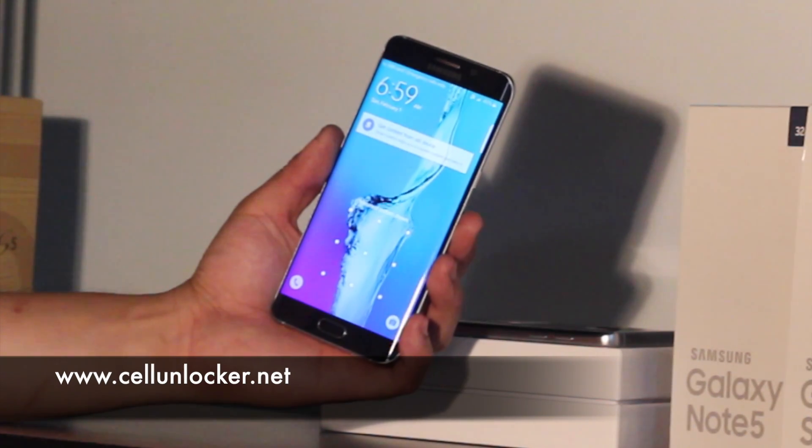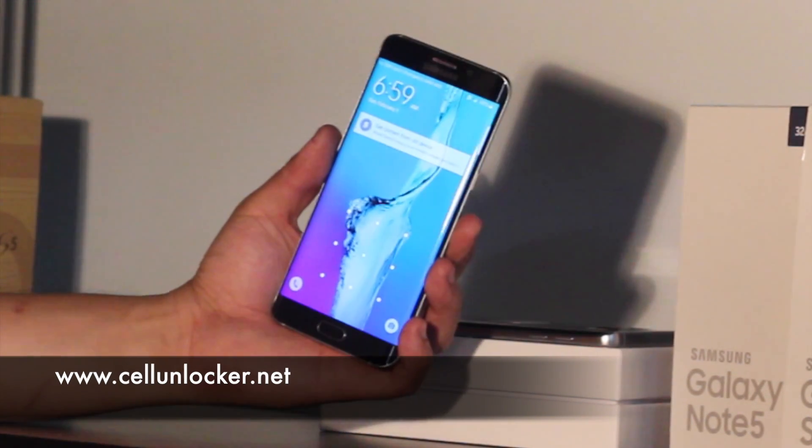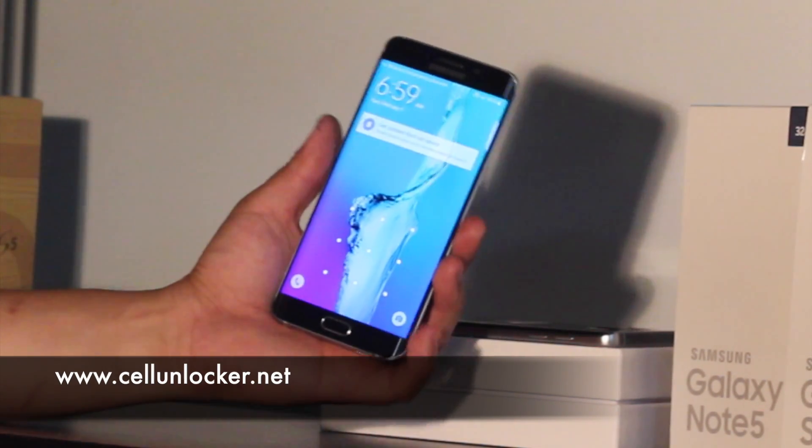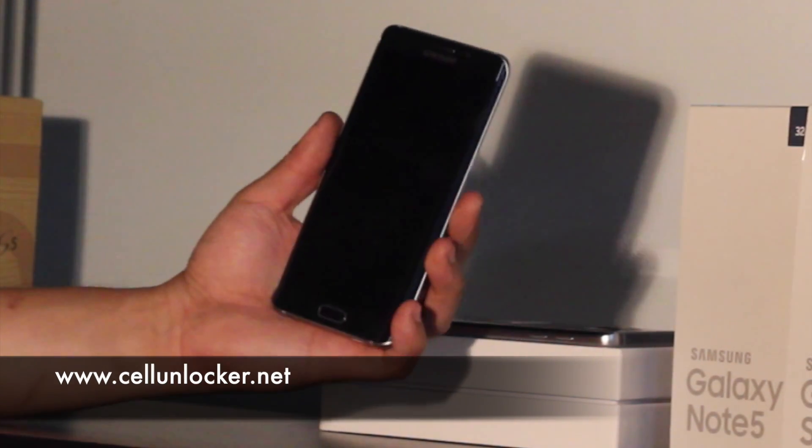Just as a warning, with a lot of these tips and tricks, these steps can be of use. We're just providing this information for rightful owners of these devices when they're stuck.